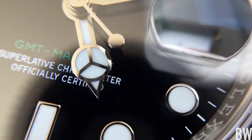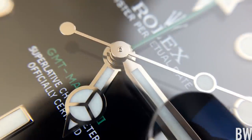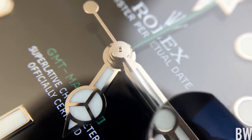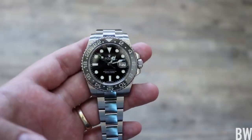I've also noticed that occasionally I hear a higher-pitched tick — like if it's close to my ear, the pitch changes, even though it's still operating at 28,800 beats per hour.